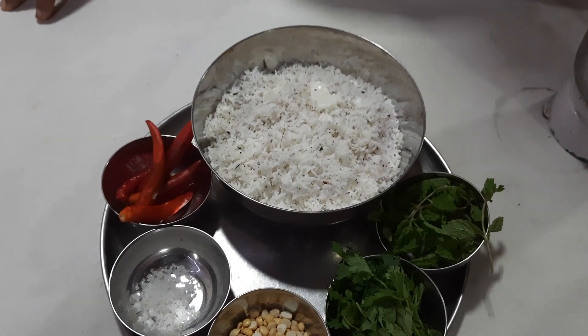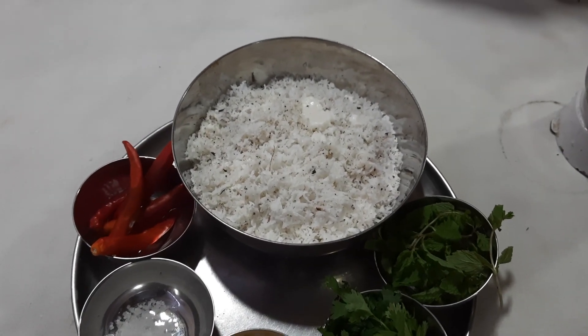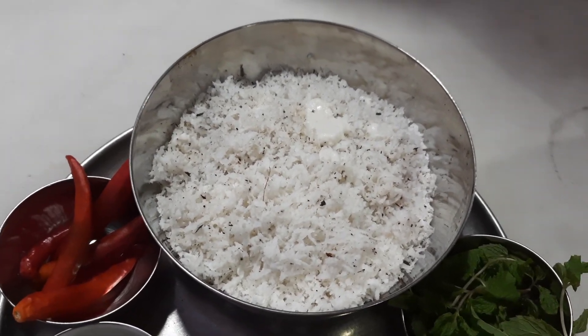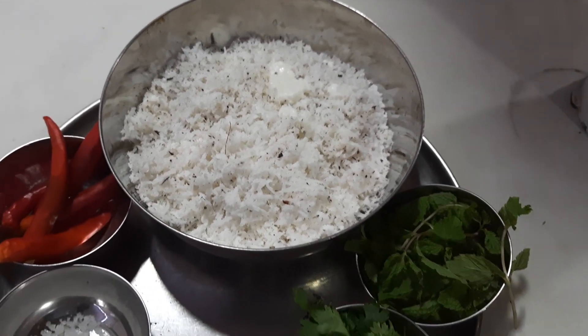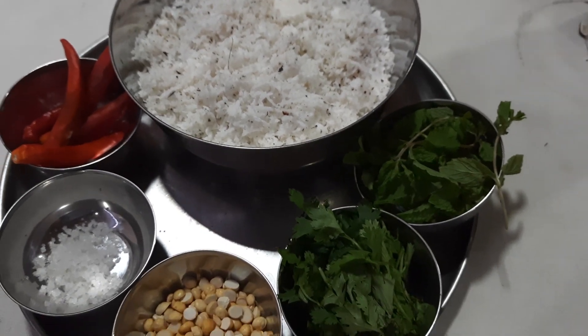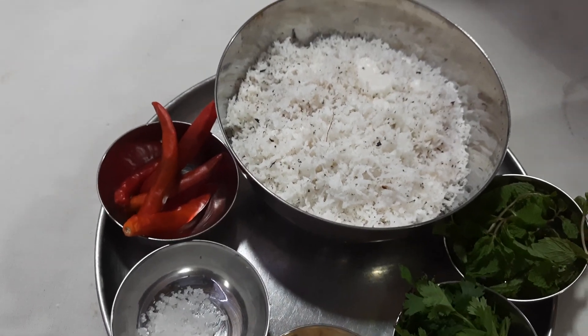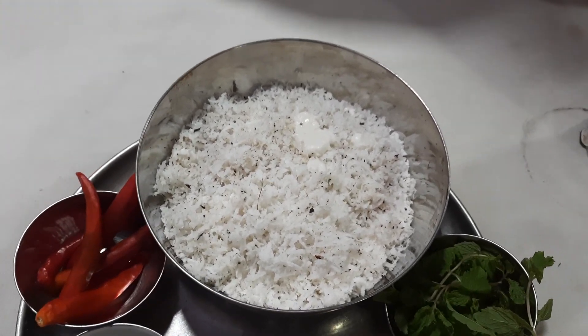Today I am going to show you a coconut chutney, a typical Bangalorean type coconut chutney. Because in Kerala, plain coconut chutney is usually prepared — we mix just coconut, green chili, and salt, and finally we will season it.